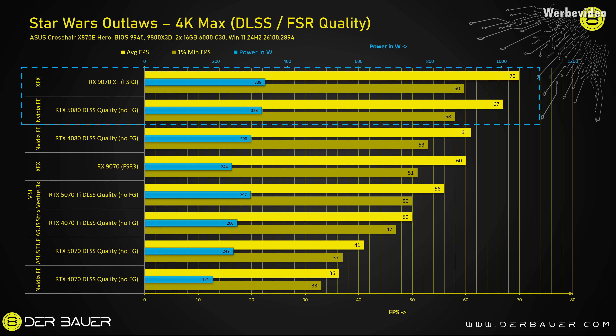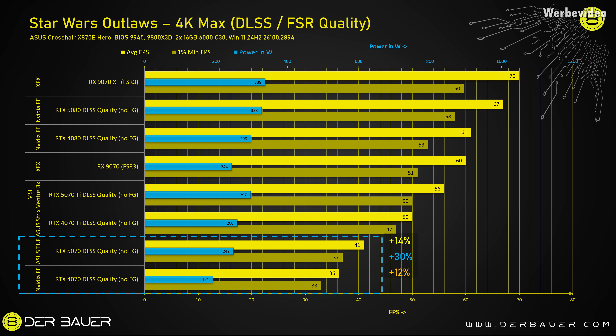In Star Wars Outlaws, the 9070 XT with FSR III even beats the RTX 5080 running with DLSS quality, and the RX 9070 without XT is on the same level as a 4080. If we check the RTX 5070, it's not that impressive — 14% faster than a 4070 but consuming 30% more power, so much less efficient. With the RTX 5070, Nvidia just continues the trend they started with the Blackwell generation, pushing a lot of power through the card to get just a little bit of extra performance. But looking at bare efficiency compared to the RTX 40 series, these cards are just not impressive.